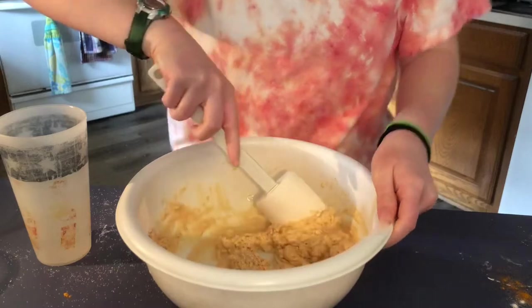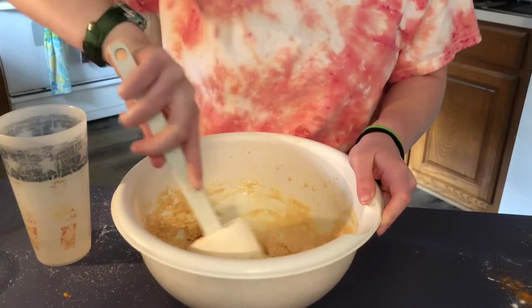Welcome back y'all! Today we are going to have a super different, super fun new video — Moroccan cooking! We're gonna try out makoda, which is pretty much just a super awesome fried potato patty. I can't wait to try this and I hope you enjoy!